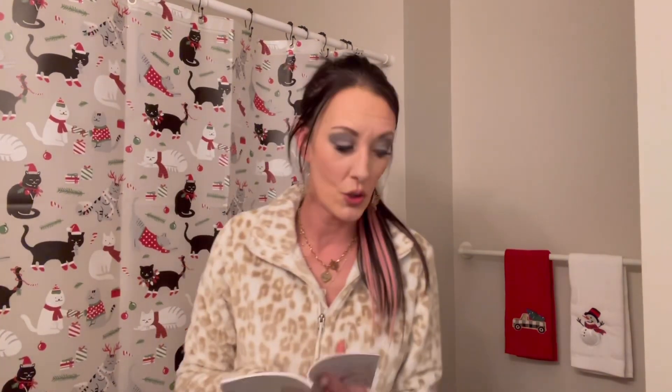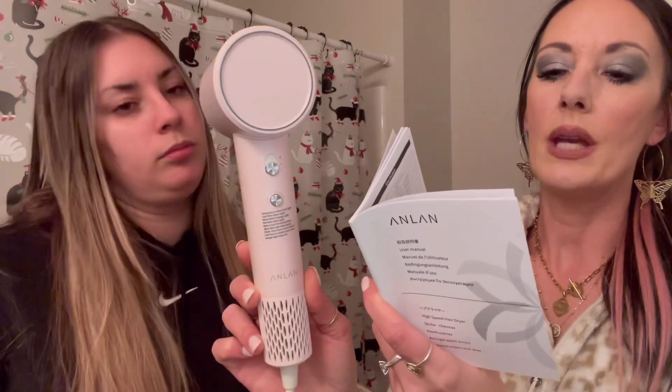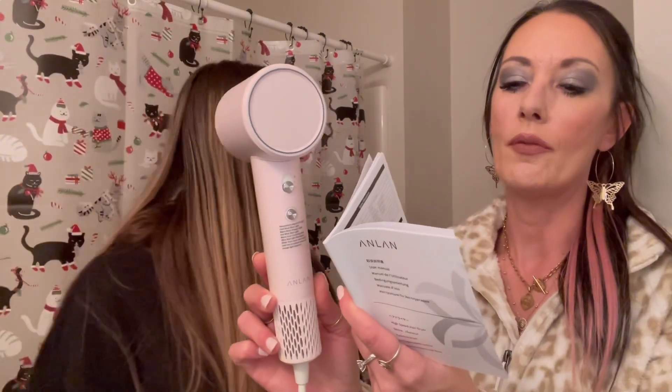I'm reading the instructions while she blow dries her hair. So there's an air outlet, a light indicator, power/wind speed switch, temperature adjust, air inlet, and removable filter. The removable filter and air inlet are down here, this is the temperature adjustment button, and this is the power/wind speed switch — you can do strong wind, gentle wind, or off.